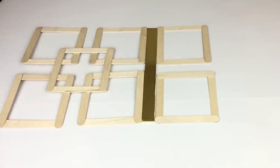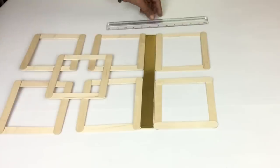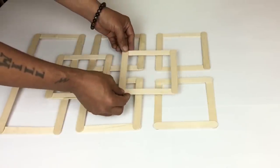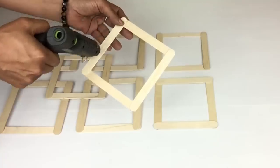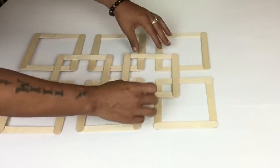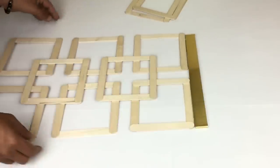Next I'll be gluing another square in the center to hold them all together in place, and I'll repeat the same steps one more time.